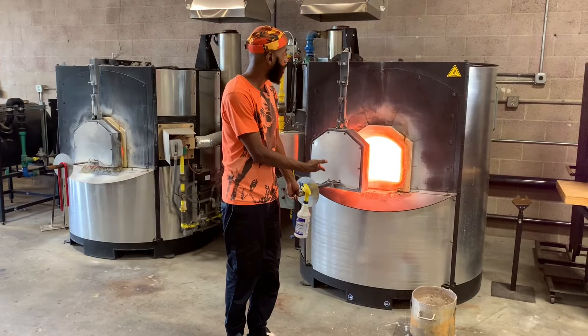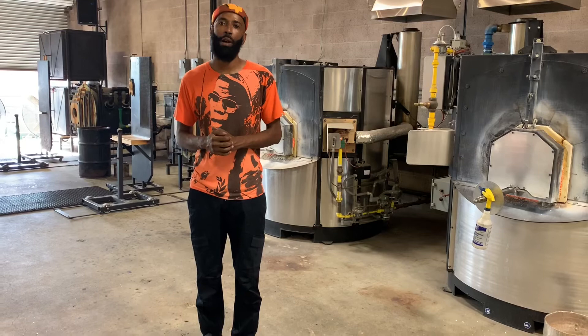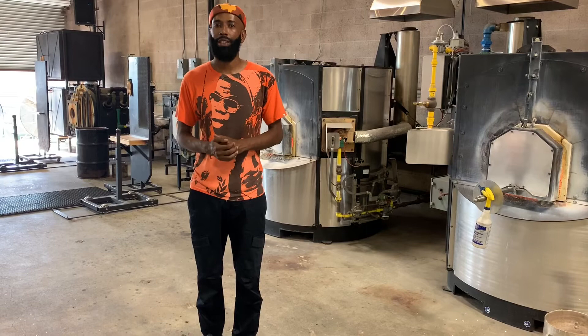This is where we get all our clear material to actually create the work. A little bit more about me — I'm from Tulsa, Oklahoma. I'm here in Los Angeles now. I've been working with glass for about eight years. I've taught in places like Pittsburgh, Toledo Glass Museum, and Tulsa Glass School.